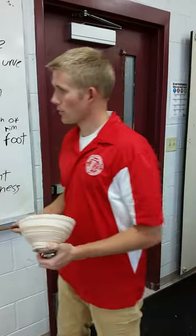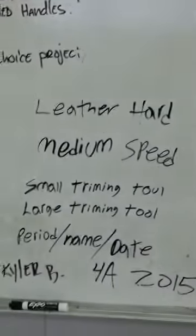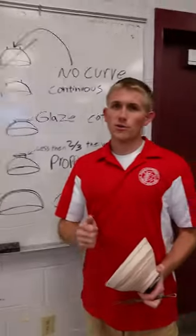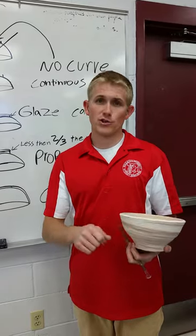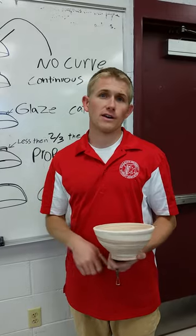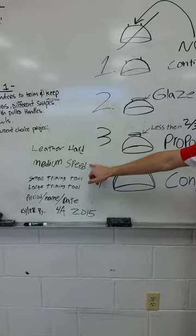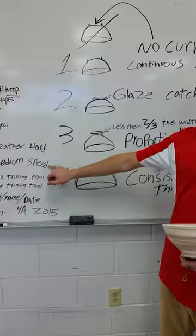A couple of things before we start — when do you trim a pot? Do you trim it when it's wet, leather hard, or bone dry? If you said bone dry or wet, you're wrong. It's leather hard — you should know that. When you trim, I see a lot of people going really slow or really fast; you want to keep it at a consistent medium speed.